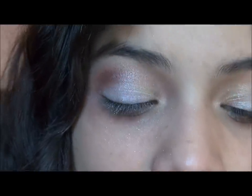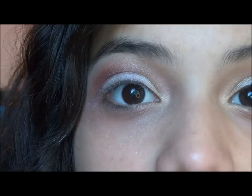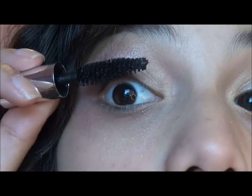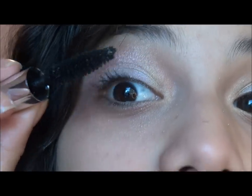All right, that's it for the eyeshadow. Next, for mascara I'm using the Benefit Bad Gal mascara and just applying that to the eyelashes. All right, so that's it for the eyes.